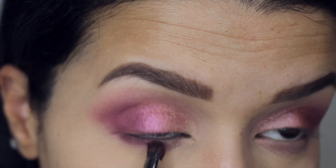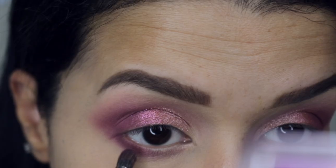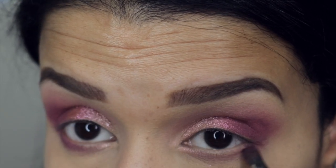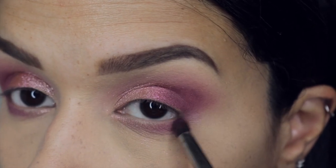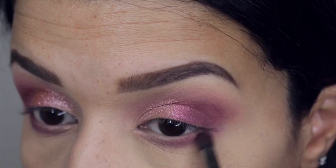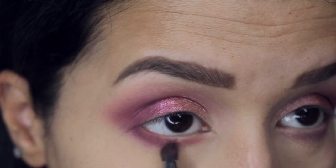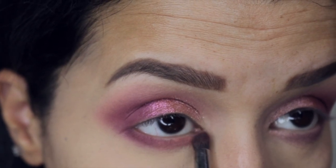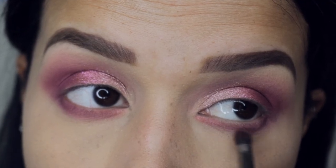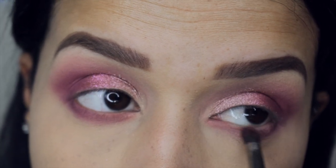I went into the lower lash line and picked up Hot Mess just to deepen the outer corner of the lower lash line. Then I'm applying the shade Karma just to give it a little transition effect as well.